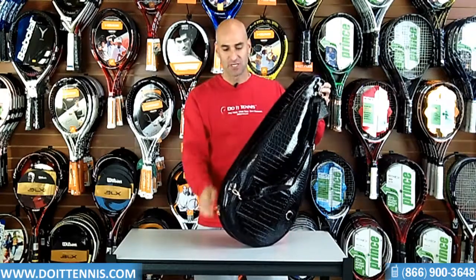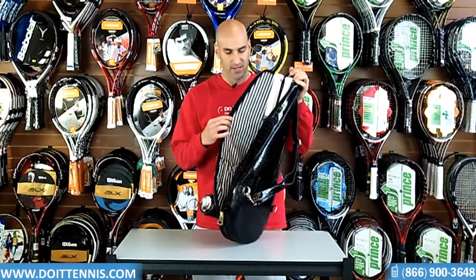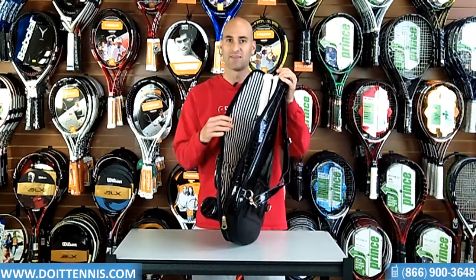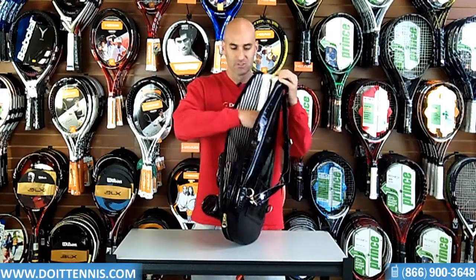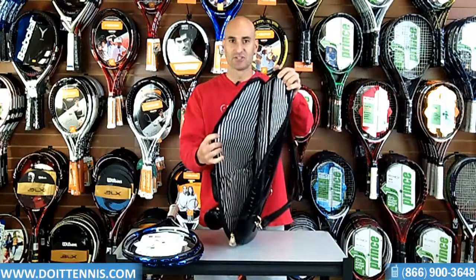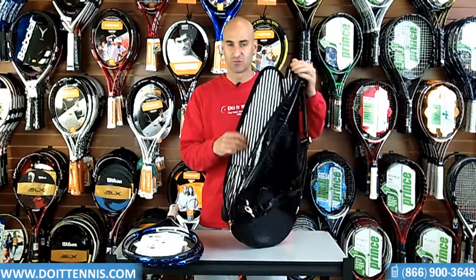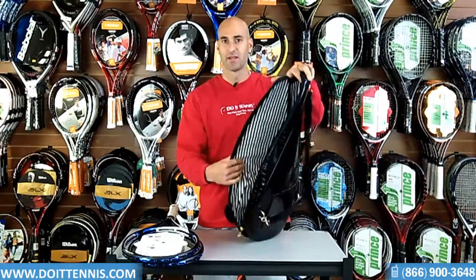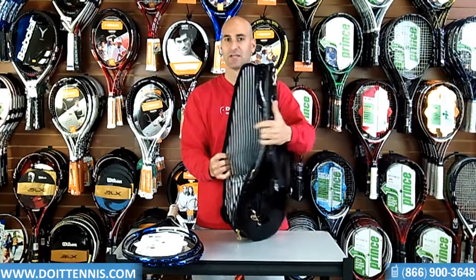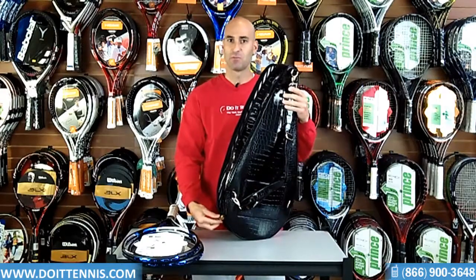I went ahead and put two rackets inside the main compartment — you'll see they fit. These are oversized rackets and they fit very comfortably. You can fit up to three rackets in here. Inside is just a pretty simple design, so it just fits your rackets. It does have one compartment on the side to put some smaller items so that you can see what you have. Other than that, very simple design.